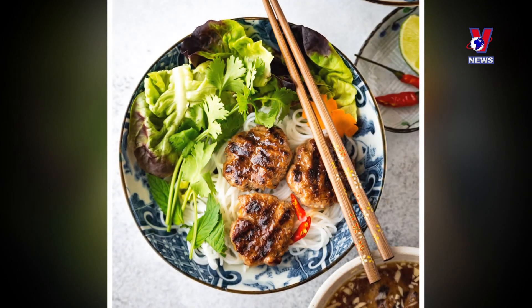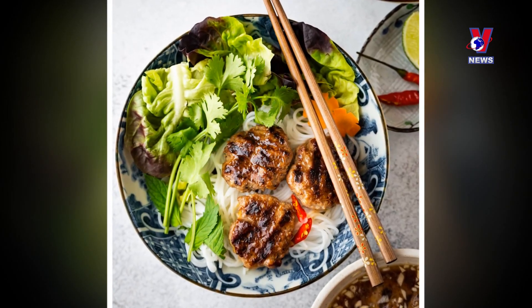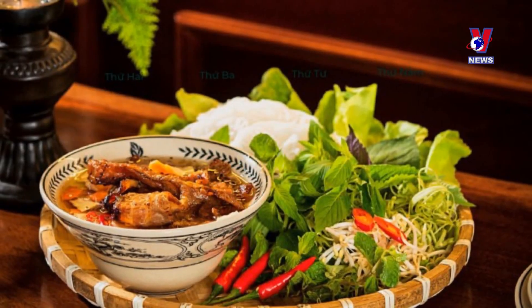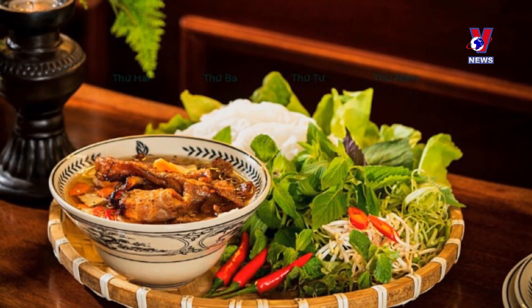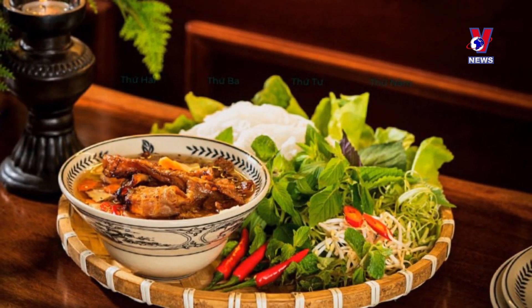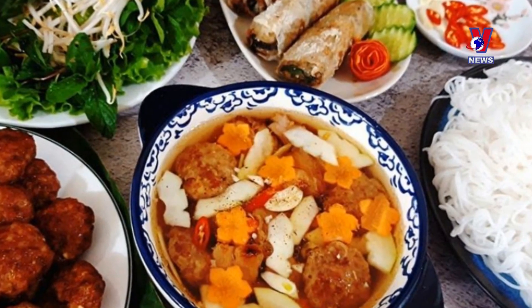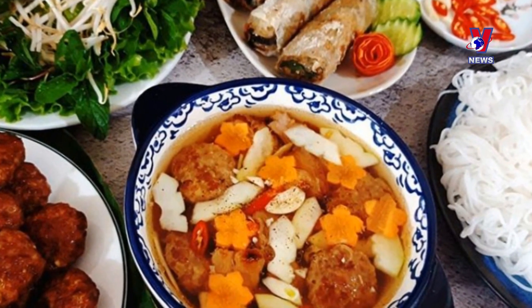Bún Chả is a pork and noodle dish that is intricately connected to Hanoi, where it is believed to have originated from. Although Bún Chả or similar varieties can be found in other parts of Vietnam, the Hanoi version is held in high regard, a must-try dish to most foreign visitors.